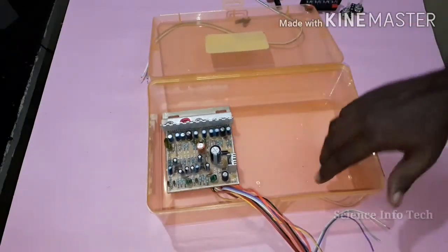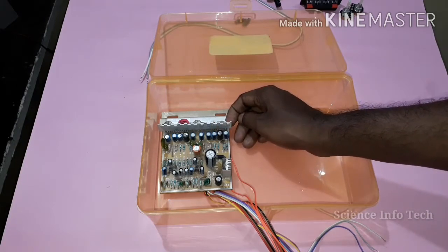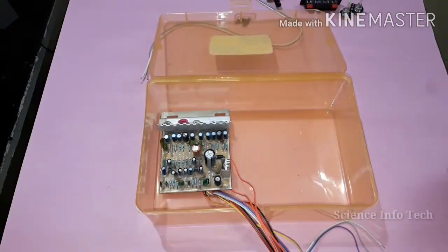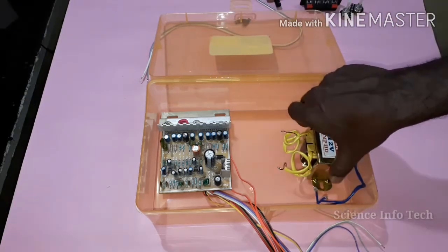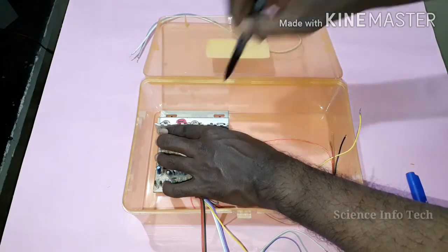So we can fix it. We can change the button and we can change the bar. We can change the switch, the board, and the transformer. If you want to fix the board and mark it, you will fix the board.